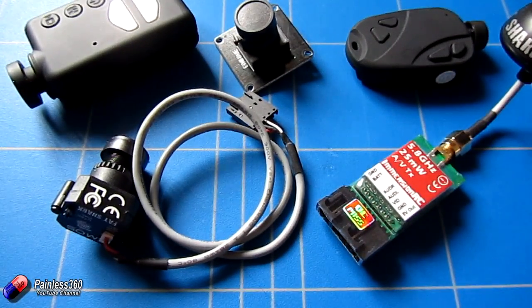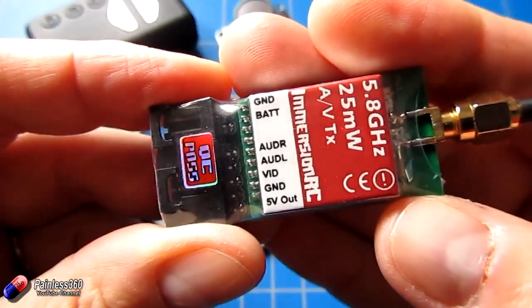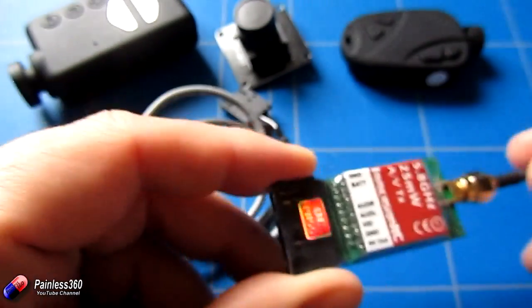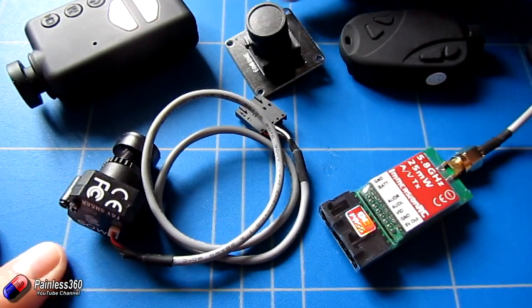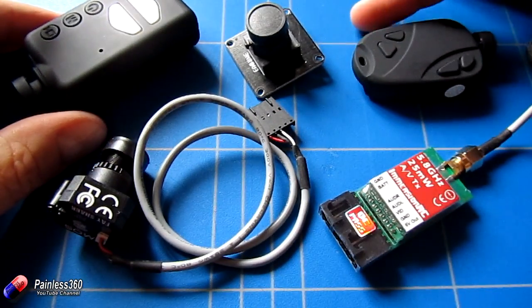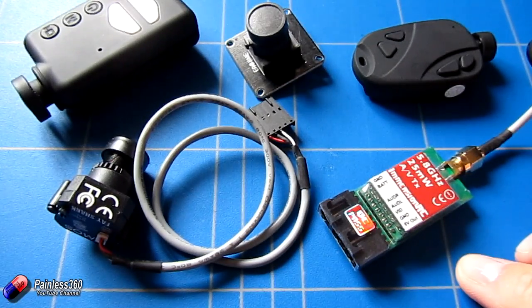In front of us here we have a Fat Shark transmitter. This is a 25 milliwatt one and it provides 5 volts out to run the camera. The cameras I use here tend to all run on 5 volts — whether it's a little button camera, a board camera, the Fat Shark TVL line cameras, or even things like the Mobius and the 808-16 cameras — they all run on 5 volts. So I don't tend to come across this problem a lot.